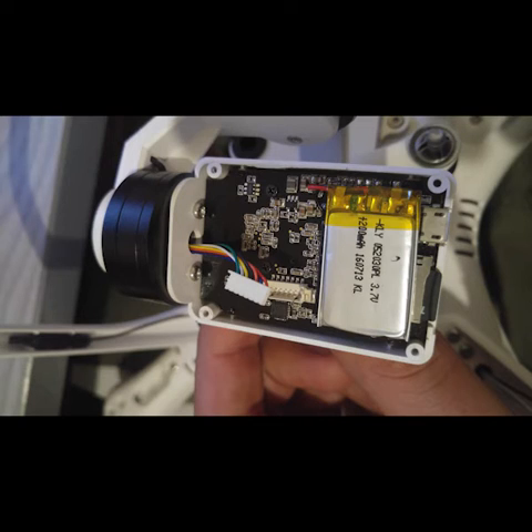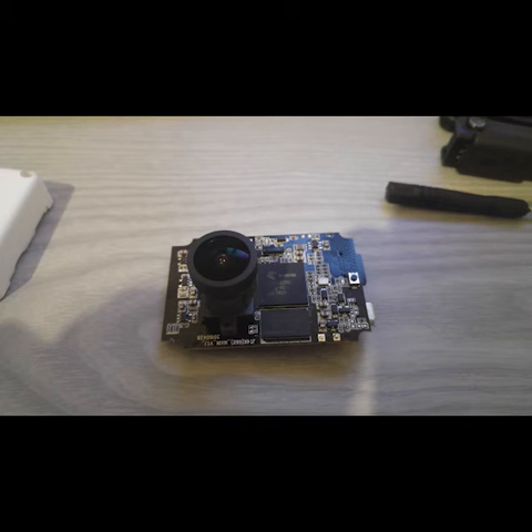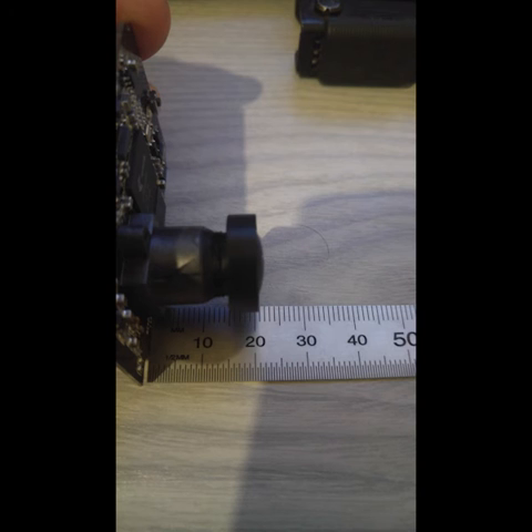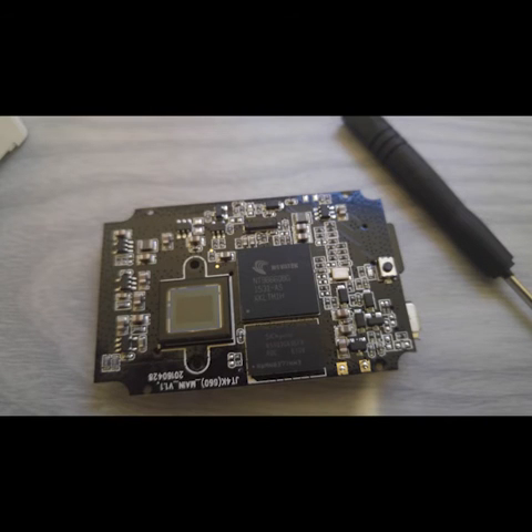There's the circuit board with the lens attached, removed from the case. Just some shots to show you how big the lens is. There's the circuit board with the lens removed — you can see the image sensor exposed.